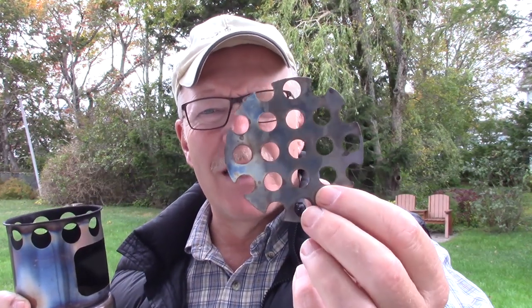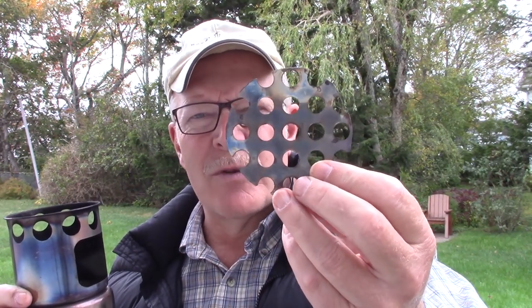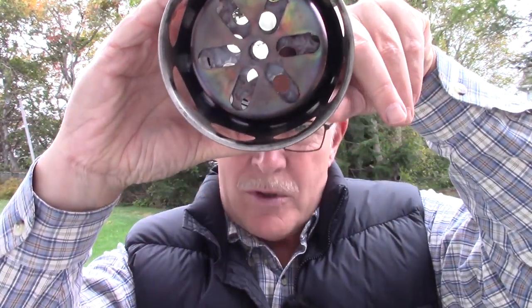The suggestion was: what if I were to put something inside the burn chamber that would cover off some of the holes and slow the air flow down? So that's what I've done. I found a piece of stainless steel with holes in it — actually some type of grill I picked up at our local thrift store. I cut a round circle out of it and it drops down inside. You can see that some of the air holes are blocked off but not all of them. So we're going to test today whether slowing the air flow down will allow the wood to properly gasify in the Luxata tower stove.